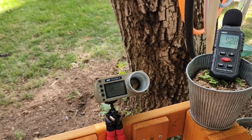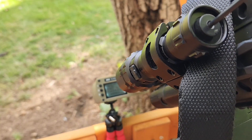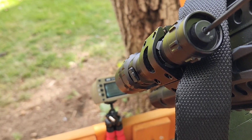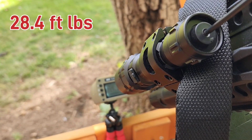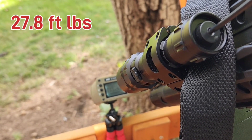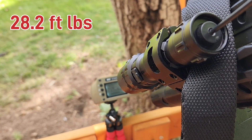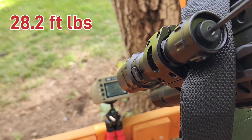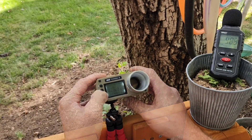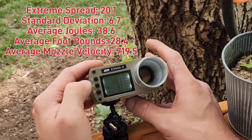We got it topped back off and we are going to shoot the 25 grains. Shot 1: 731.5, 40 joules. Shot 2: 719.1, 38.6 joules. Shot 3: 711.4, 37.8 joules. Shot 4: 715.6, 38.3 joules. Shot 5: 720 on the dot, 38.7 joules. Summary: 731.5, 719, 711, 715, 720 on the 25 grain. Next is going to be the 27 grain.